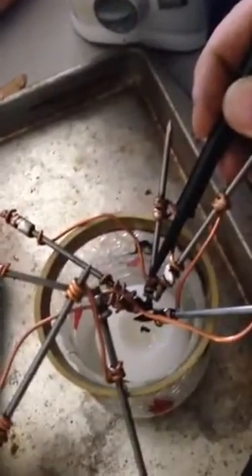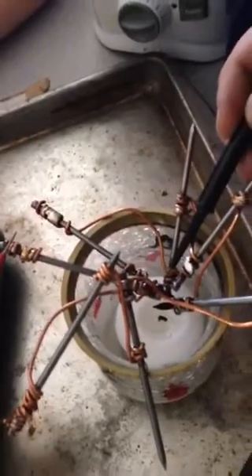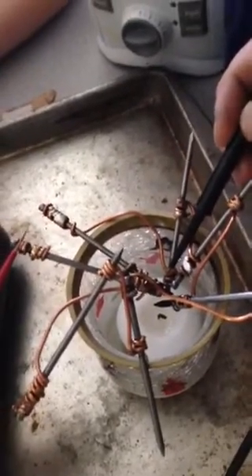Now if I blow out this candle and blow on this thing, you see the numbers start declining — 2.3, 2.2, 2.1 — as the inside cools. Or if you were to leave the candle lit long enough, you'd get a temperature differential that would even up the whole thing and you'd start getting no voltage. So that is our homemade thermopile.